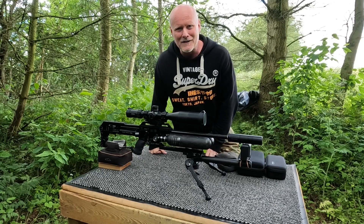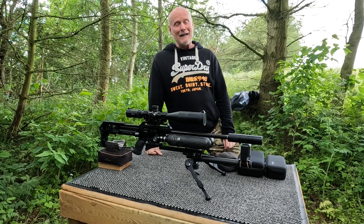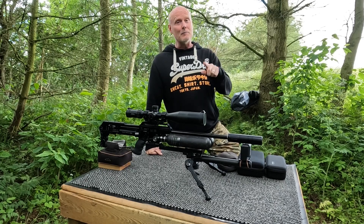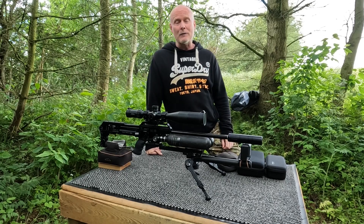Hi guys and welcome back to my channel. I'm Peter. It's been a few weeks since my last upload, sorry for that, but now I'm back with a video about one of the things that can improve your accuracy — today's video is all about finding the right velocity.